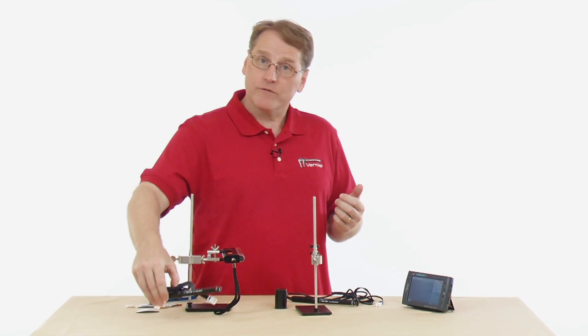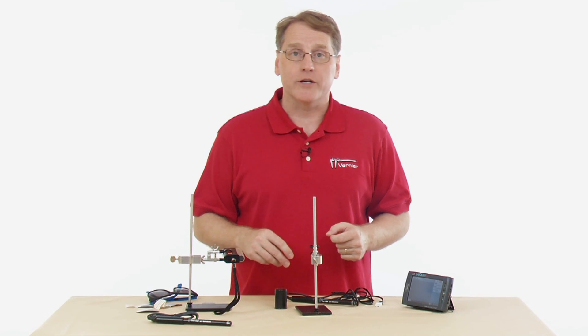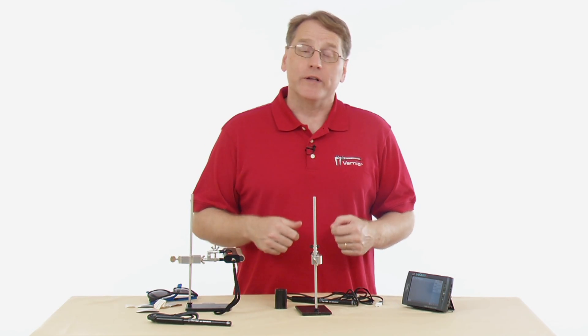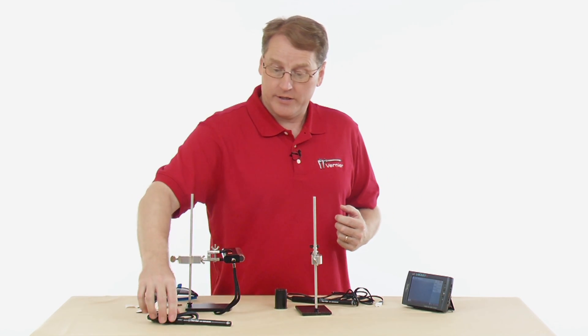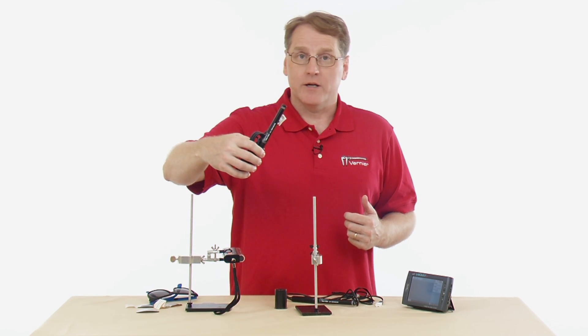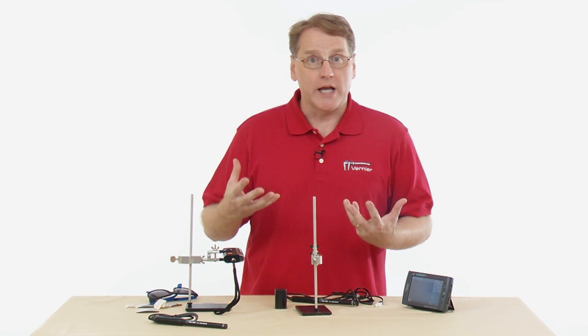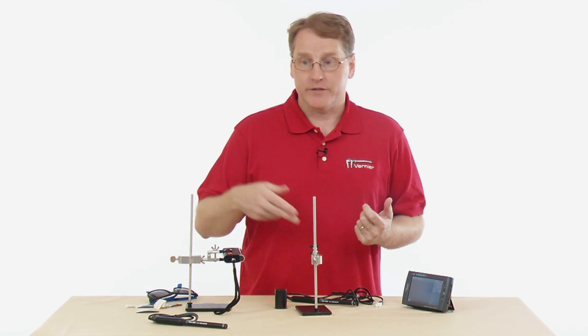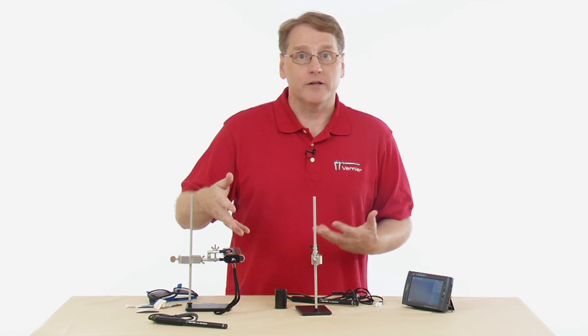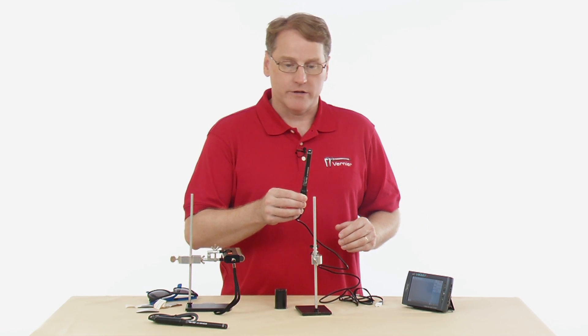The reason there are two sensors depends on your source of UV radiation. If you're using sunlight, it tends to peak more in the UVB range, so that sensor is better suited for outdoor use. If you're using an indoor source of UV radiation, such as an ultraviolet black light, you would choose the UVA sensor.